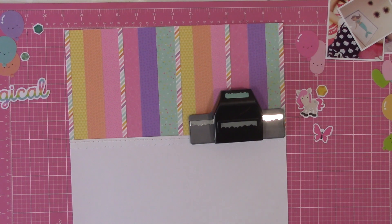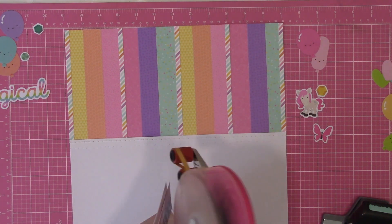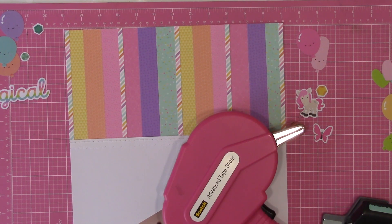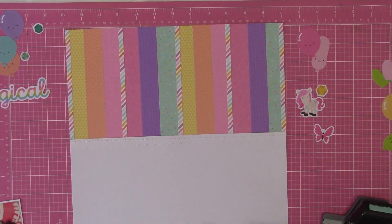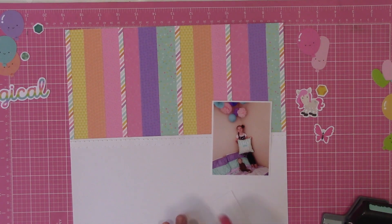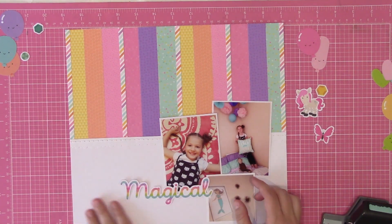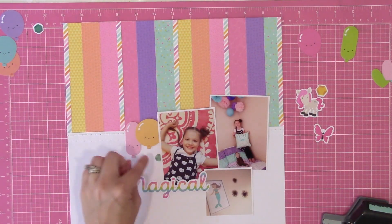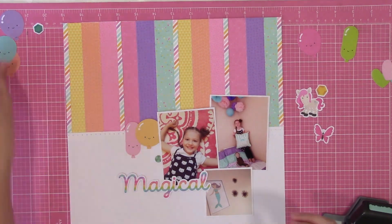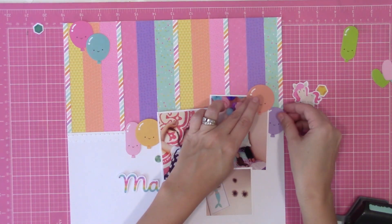Sketch number six and sketch number seven I actually worked on kind of tandem, almost at the same time, because they had a lot of cutting strips and the same type of things like straight line stitching. A lot of my process with the two of them — I would do the papers on six, go to seven, do the papers on that one, go back to six and deal with my photos, go back to seven. Then I had pretty much finished layouts and could do the journaling for both at the same time, plus any finishing touches like date stamps and tiny embellishments.